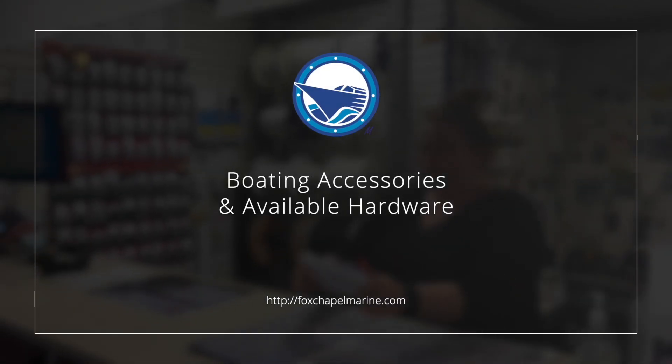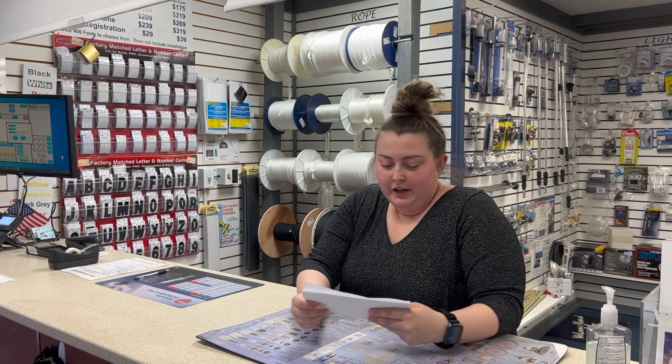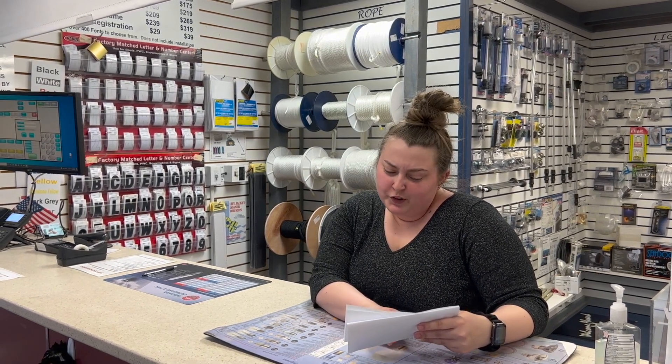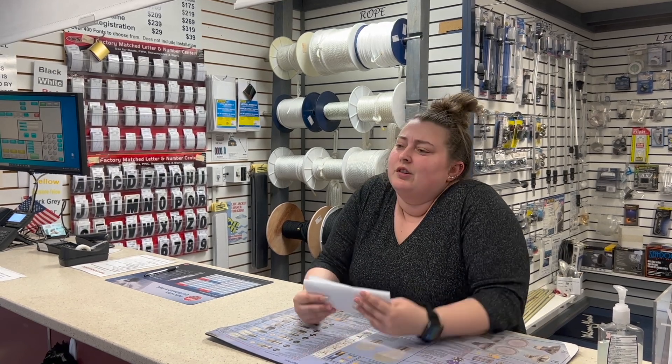Hi Pat. I have a few projects that I need some help with so that my boat can be ready for the season. I need a new bilge pump, a blower, a couple of switches for the dash, and I also have a couple of broken latches that I want to replace.